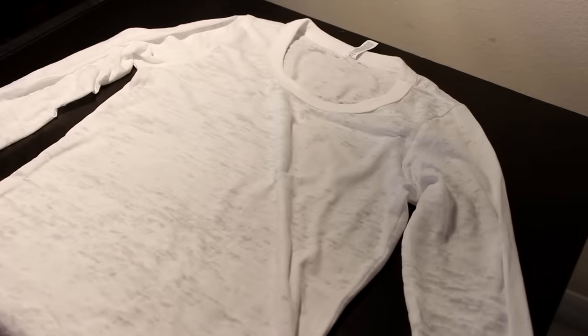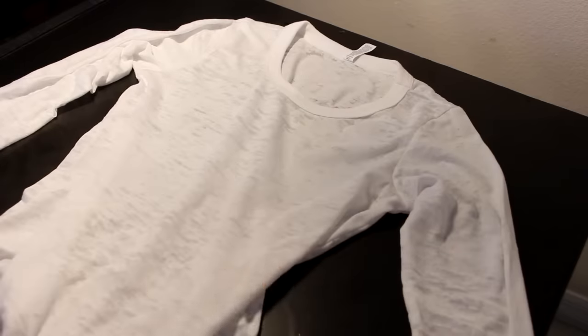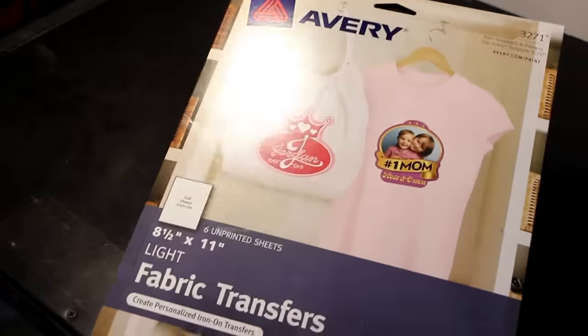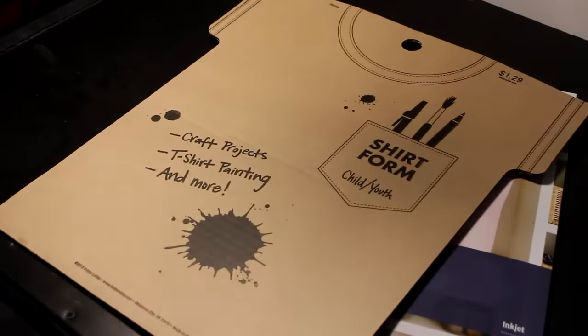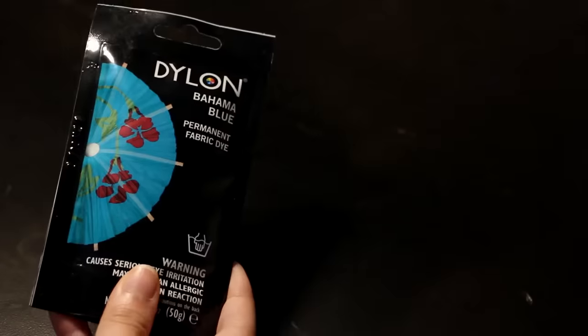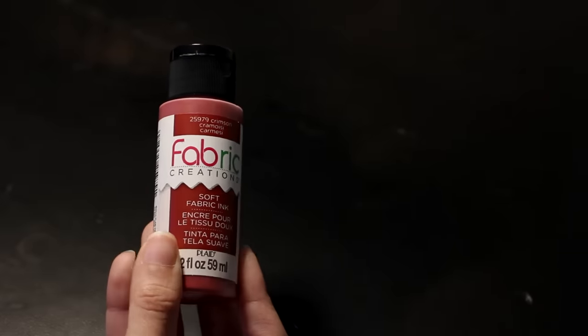Alright guys, so the first thing you need is a long sleeve burnout shirt like Harley's, which I'll link down below. You'll also need transfer paper for light fabrics, a t-shirt cardboard, blue dye in Bahama Blue, and fabric ink in the color crimson. You need this specific one and I'll explain why when we get to it.